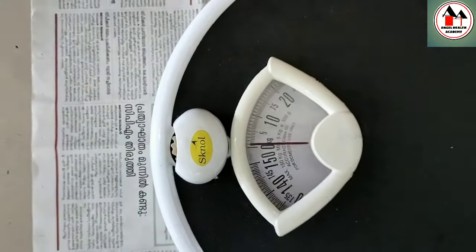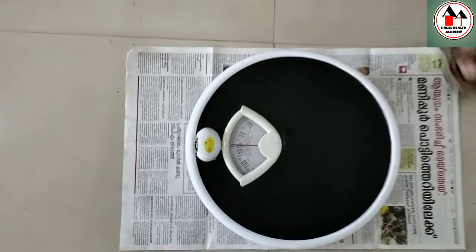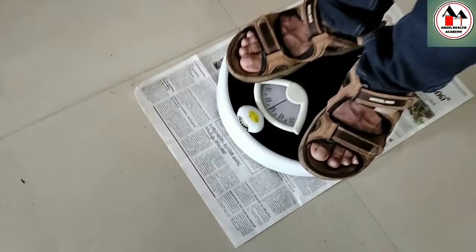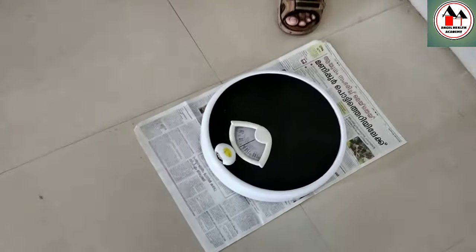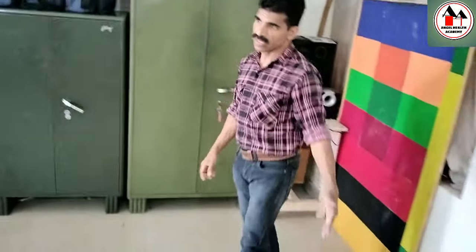After setting to zero, we will get an accurate reading. Before asking the client to stand on it, you should test the machine yourself — stand on it and verify that the reading matches your known weight, so you can confirm the machine is working correctly.